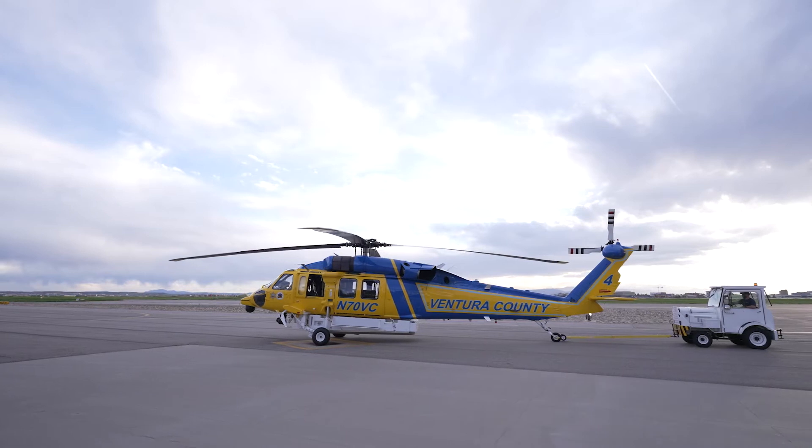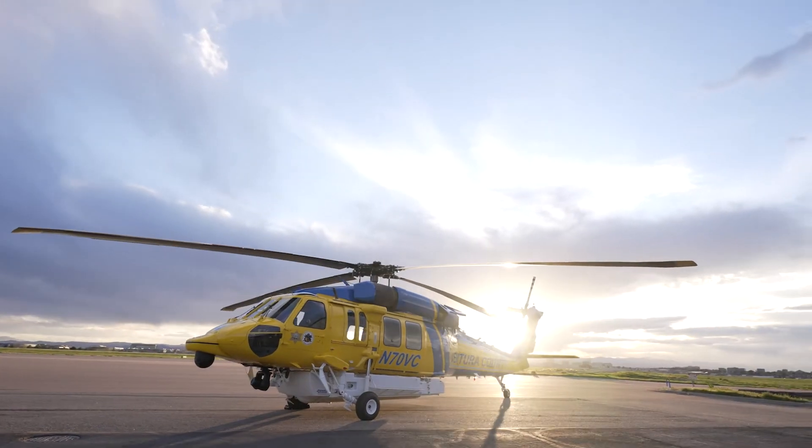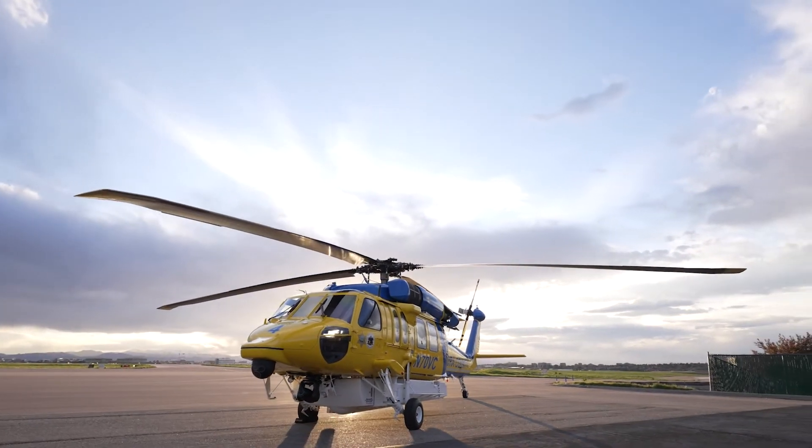United Rotorcraft, a division of Air Methods Corporation, has engineered a state-of-the-art multi-mission aircraft to fight wildfires and save lives. We work diligently to develop a solution which is technologically superior to its predecessors and is more cost-effective for our customers through our ability to convert used legacy Blackhawks into world-class machines.